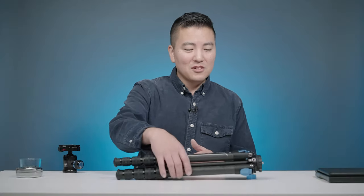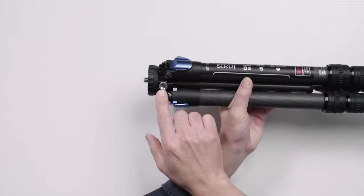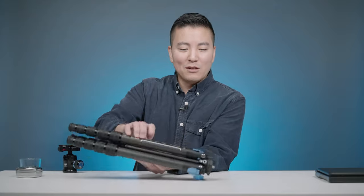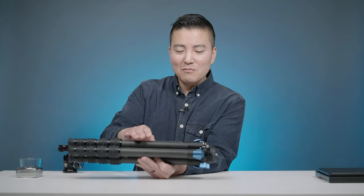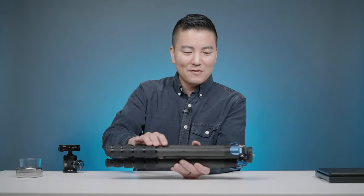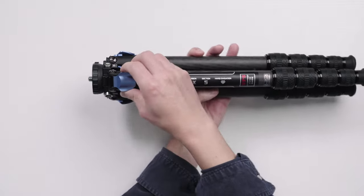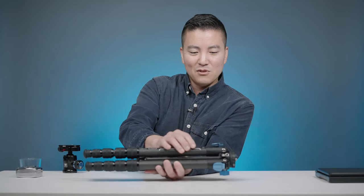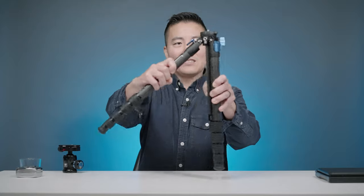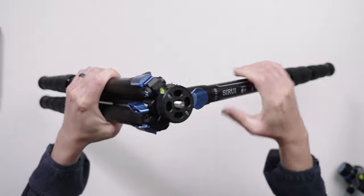Some other cool features of this tripod: it has a quarter-20 thread here and a three-eighths thread here, so you can mount your 360 cameras or audio equipment really, really well. The only con I really see in this tripod is the fact that you can't go to a low angle very quickly. The legs are secured by this little clamp — you stick it out and it automatically locks in right there, so you can't go beyond that.